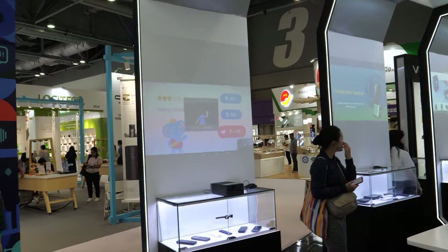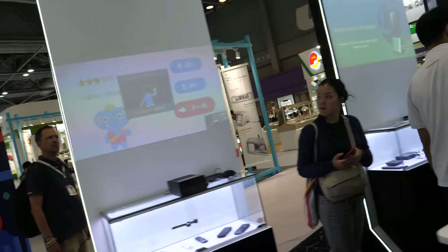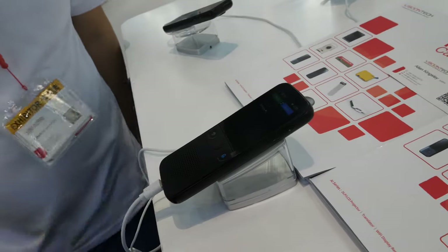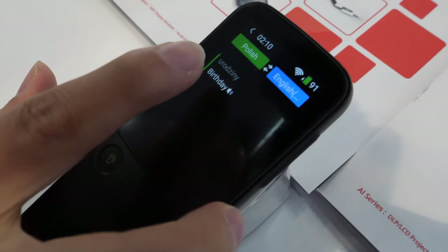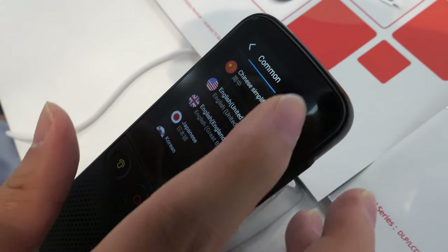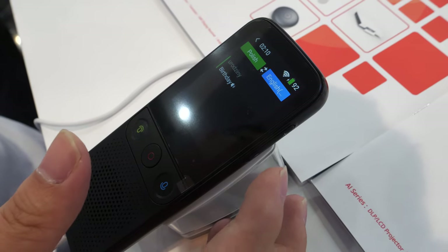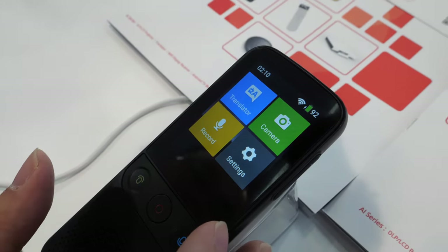Maybe there's some interference from the lights — no problem. You also have a voice translator? Yes, we have a voice translator. This is the T2 model. You can select the language — it supports 78 languages now. We have translators.